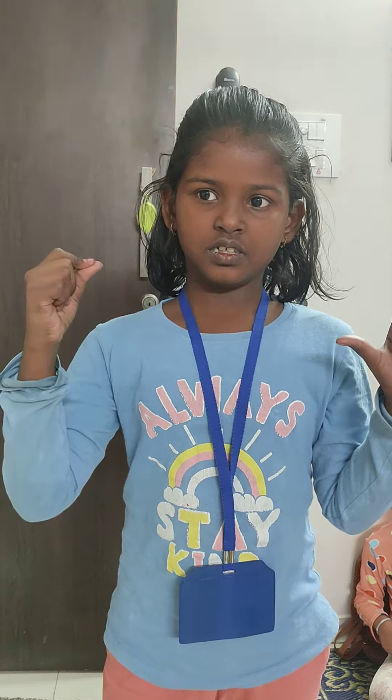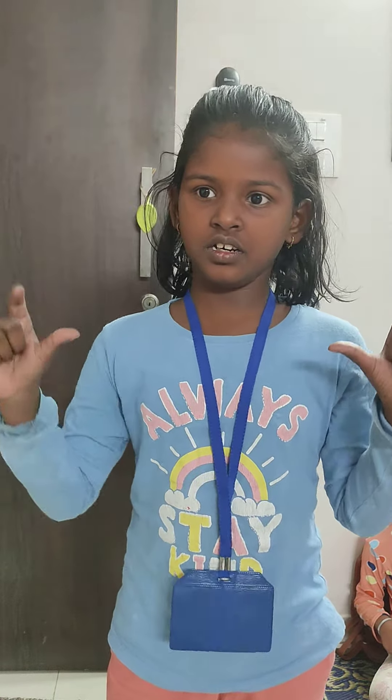Masri, ready? 4 minus 3 plus 6 plus 2. Very good.